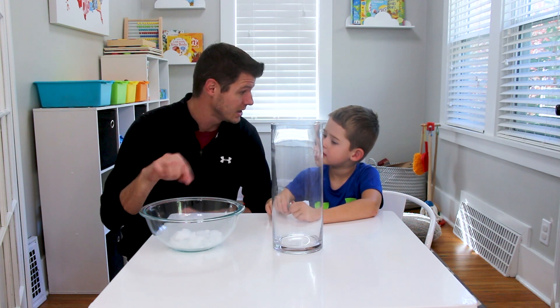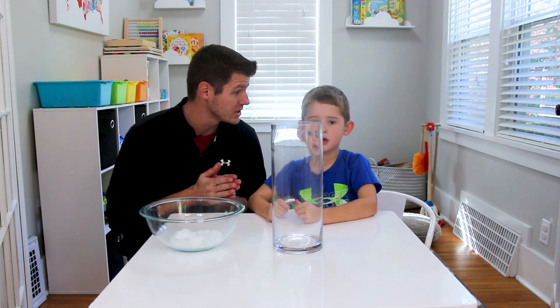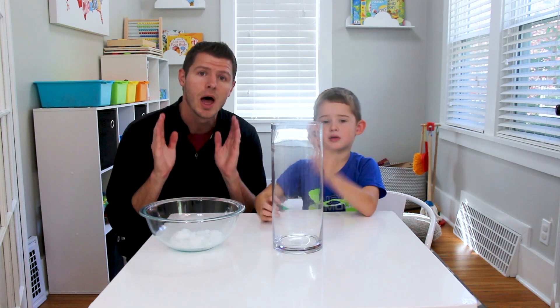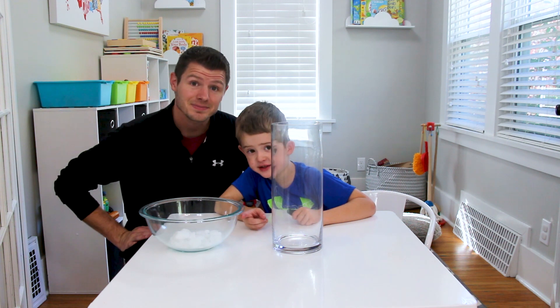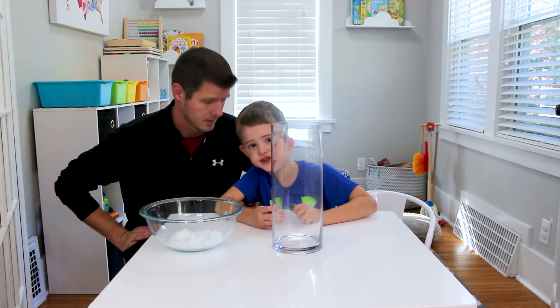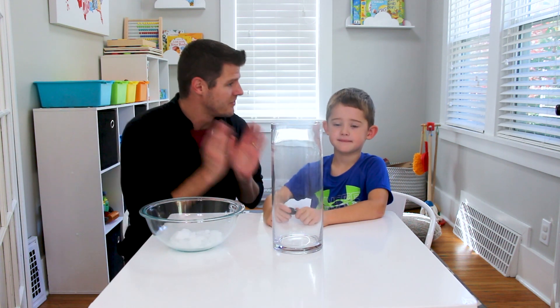So, we cannot put our hands in this. We cannot touch dry ice. If you're gonna do this experiment, you always have to have parent supervision. If you touch this ice, it will get frostbite on your hands. So, be very careful.